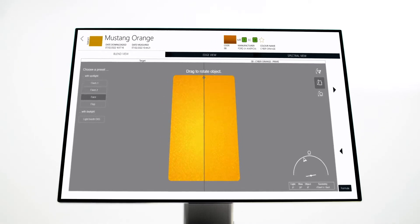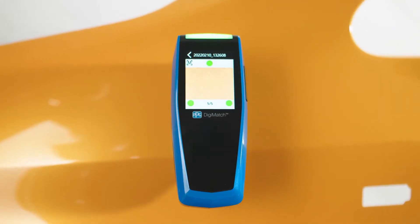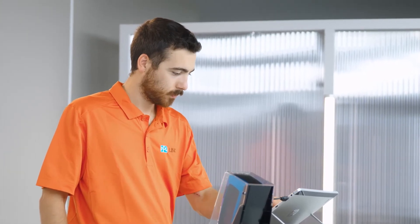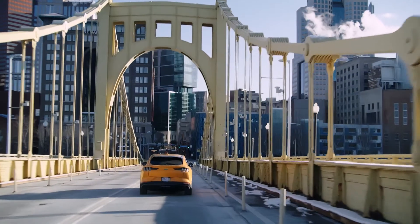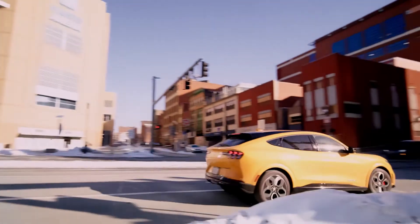Hello, today we want to show you the PPG Visualized and PPG Digimatch Spectrophotometer and what makes it such an advanced color matching tool. PPG has continuously been driven to be an innovative leader, and our latest Spectro is a prime example.